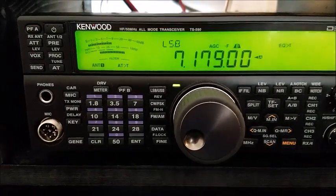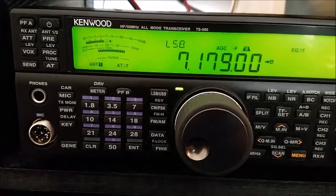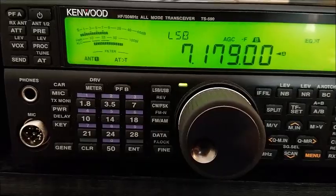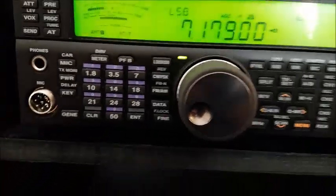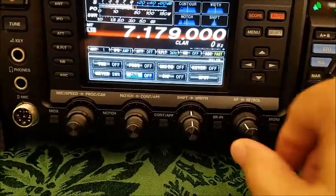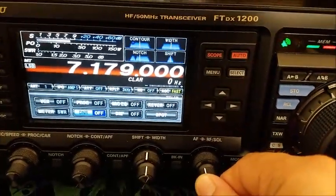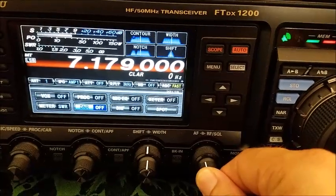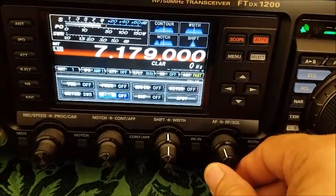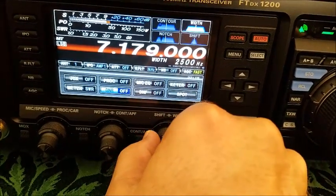I guess it caused a little interference on the entire band from time to time, but it was just plain as day — you could watch it go up the band and then watch it travel back down. Noise reduction is off. You could hear it. Gain control is on. I believe that was probably the originating source.